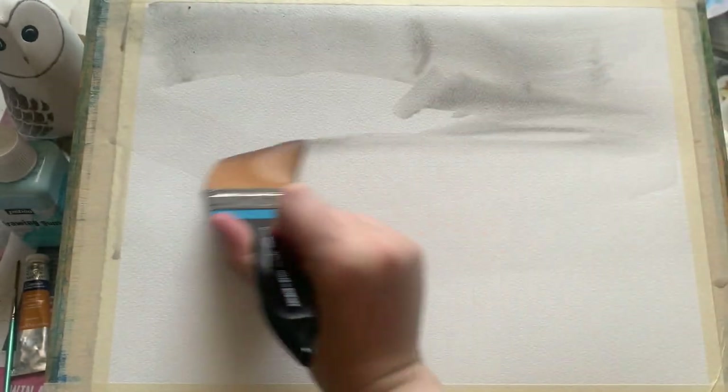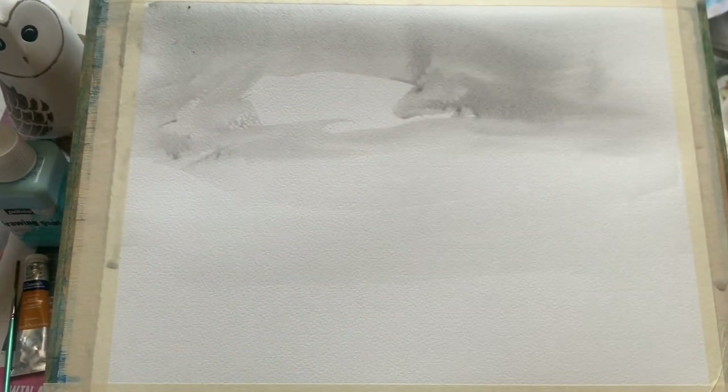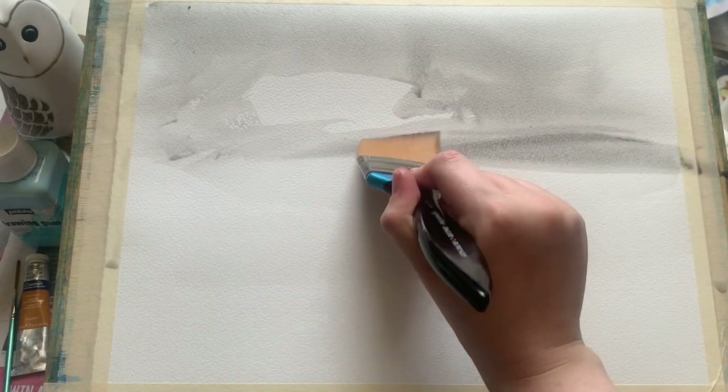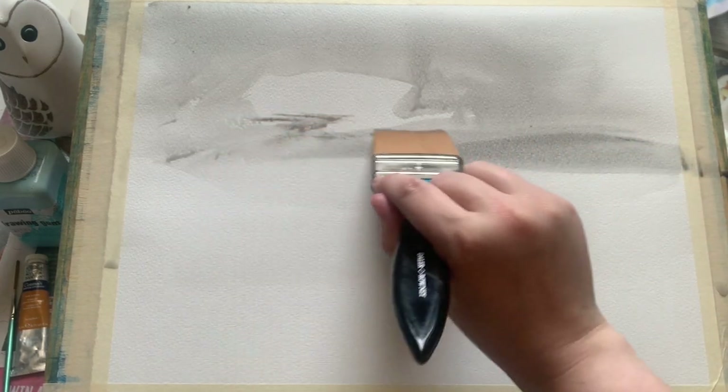I've chosen a lovely grey today, in order to make those lovely sky beams stand out. This is a grey I've mixed up using cobalt blue and burnt umber, but of course use whatever colours you wish.